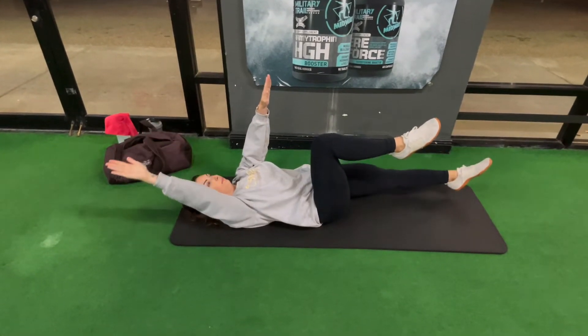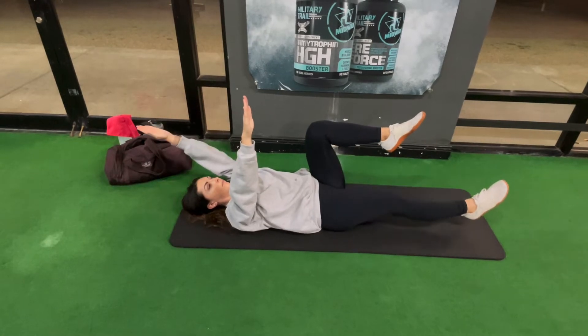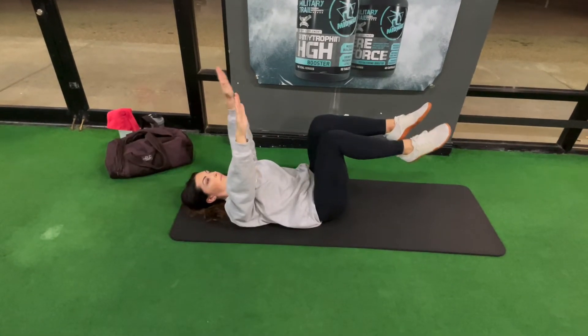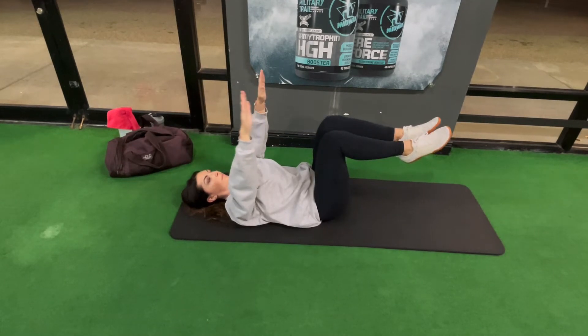This is great for anyone from beginner to advanced, and it is a fantastic exercise if you are post-pregnancy, dealing with diastasis recti, or maybe a lower back injury. So many people can utilize this exercise to strengthen their core.